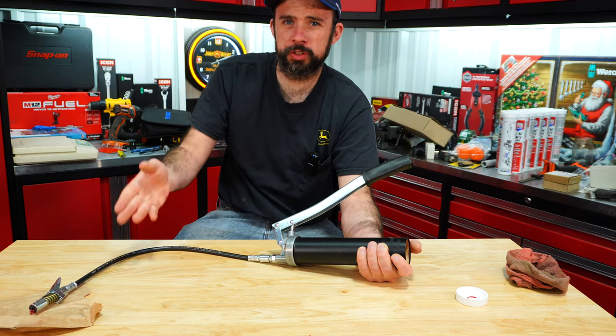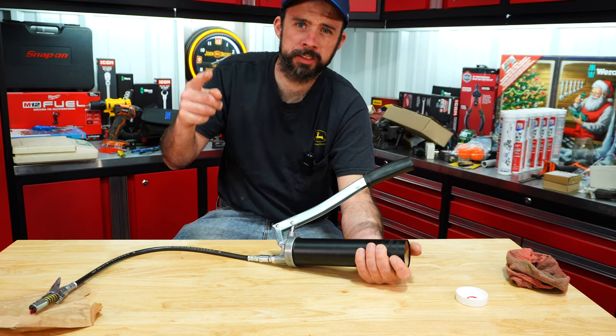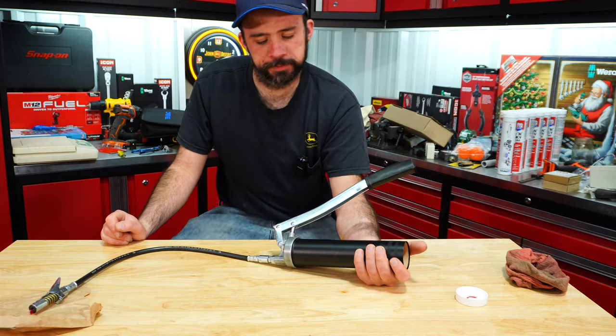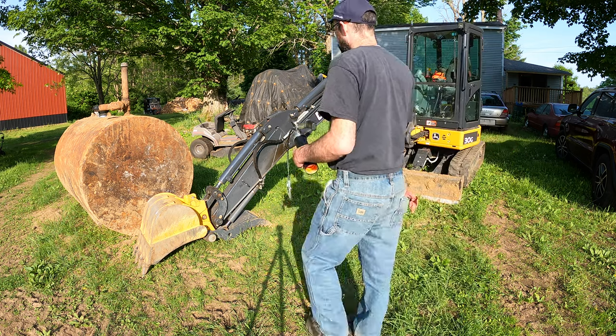Seven pumps and it is primed. We'll go out to the excavator — I've just used it, so let's go ahead and grease it up and see what happens. I already cleaned the fittings, so let's go ahead and see what happens.